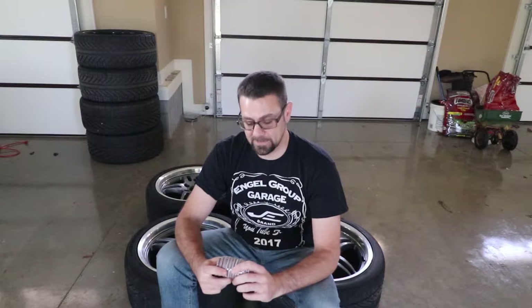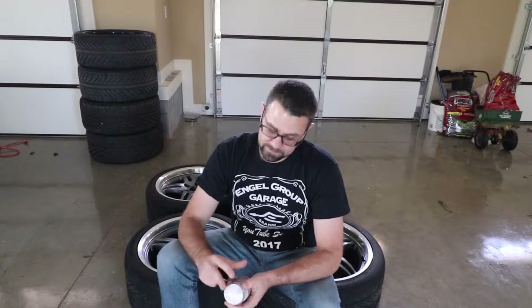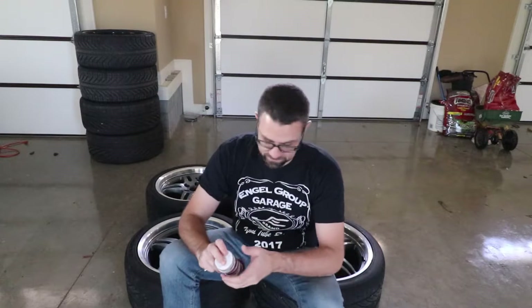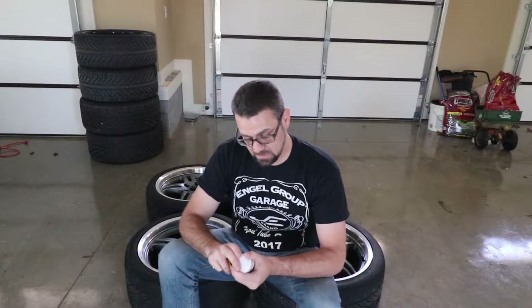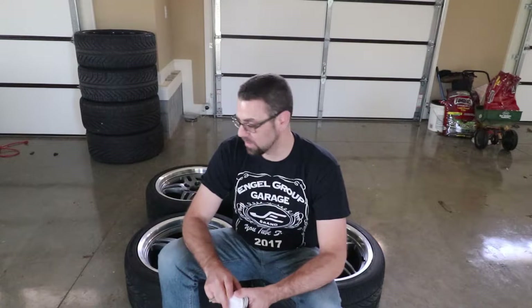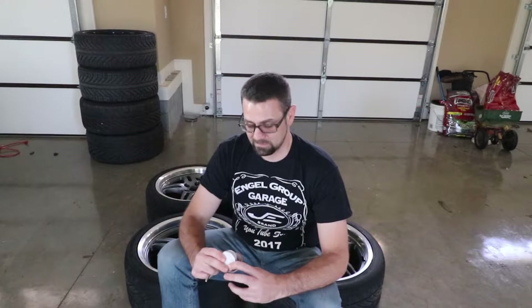There's nothing I can do but get started. I'm not looking forward to it because I'm going to screw something up and I like these wheels. For the amount I spent on this kit, if it works, it's going to cost me $5 to refinish these wheels. If I screw it up worse, I'll have to pay someone — I think it's somewhere between $70 to $100 a wheel to have curb rash taken off. I don't want to spend that. Let's give it a shot.